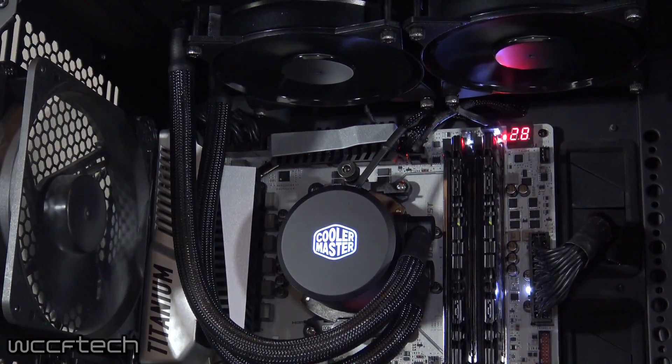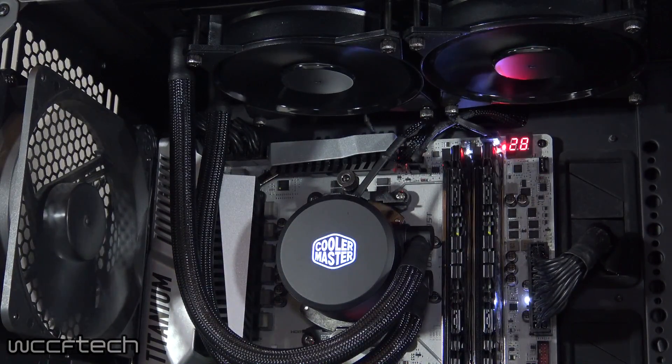Both AIO units feature Cooler Master's exclusive dual chamber pump design and are easily installed on any AM4 socket by way of the pre-existing mounts — no fancy work here. This is a feature that is very, very welcome.